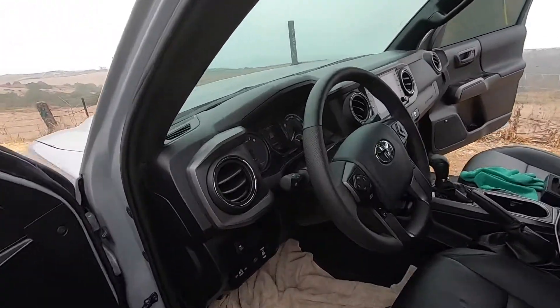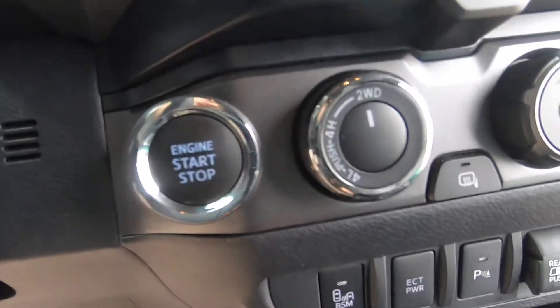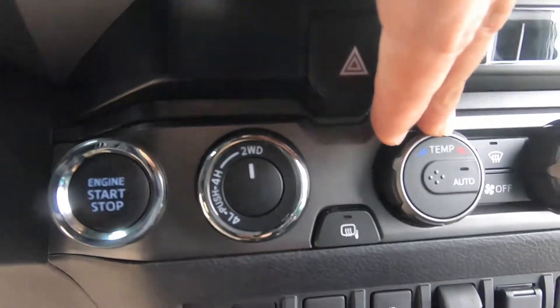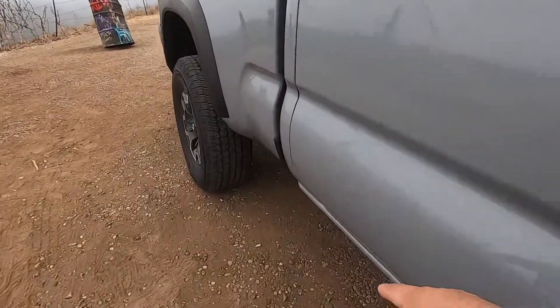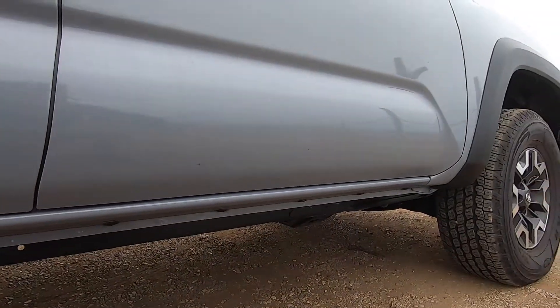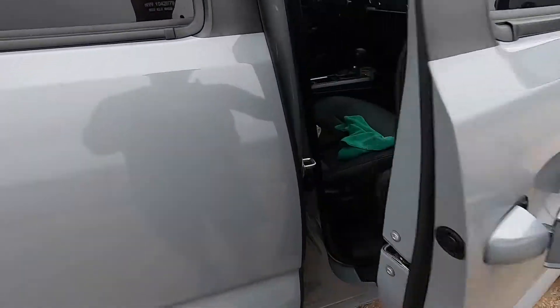For the interior, I'll be getting a black emblem overlay, replacing the vent rings, blacking out the chrome under the shifter, and doing the climate control in black as well — the whole area right there. I also almost forgot — I'm going to get some rock sliders with a kick-out piece in the back. Damaging the bottom rocker panel would be very expensive to replace, so rock sliders will look great and make it easier for my fiancée to get in when it's lifted.